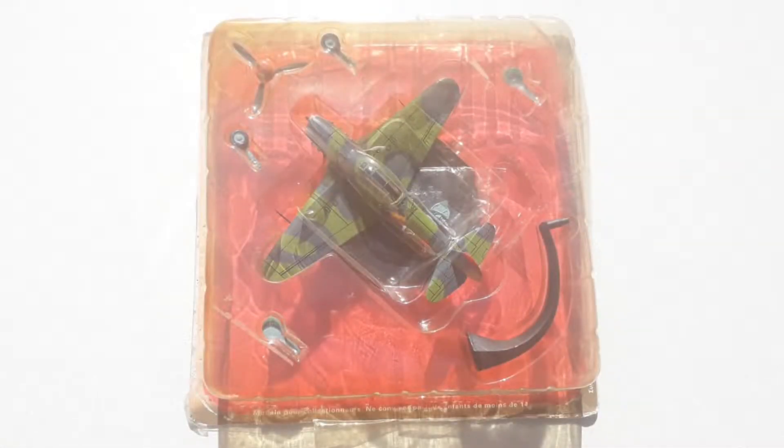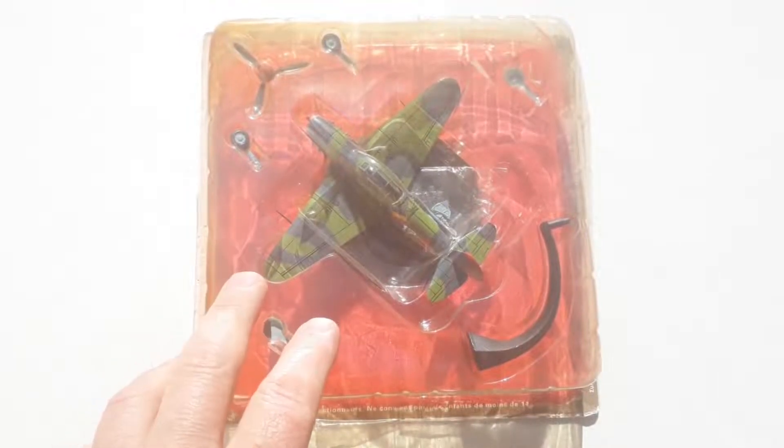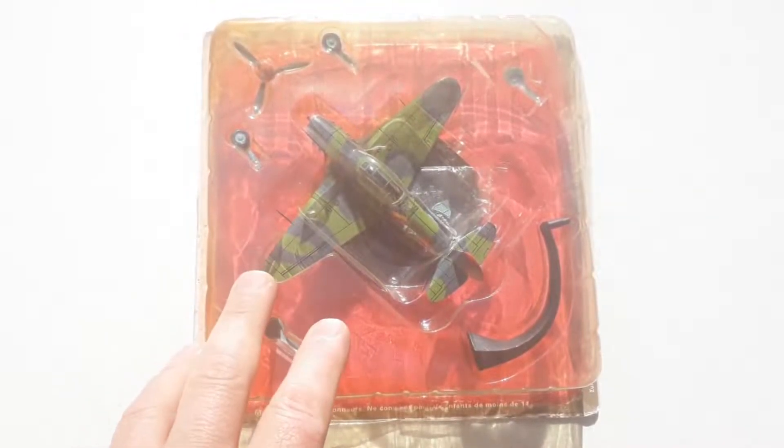Hey, welcome to another Heavy Metal Diecast video. Today's special, we have the Yak9. This is one of those Altoia specials I picked up for $30 Australian.